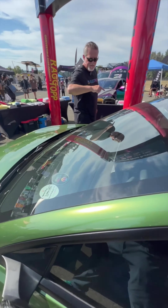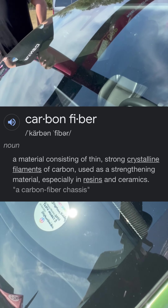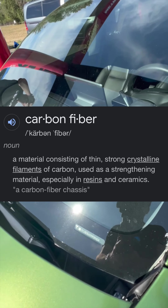Have you done anything to the interior? I think I see a little bit of carbon fiber here as well. Other than the carbon dash, the interior is all stock, I believe.